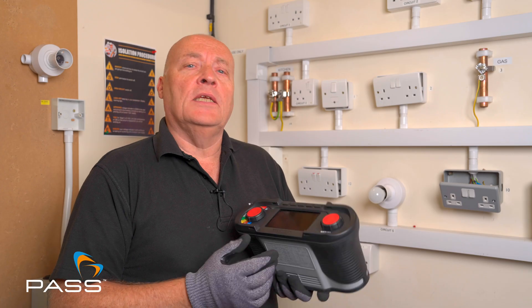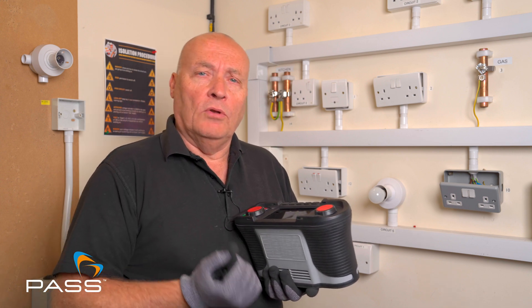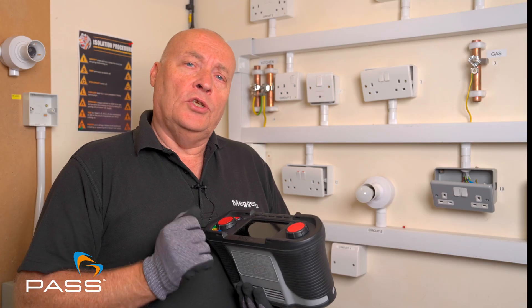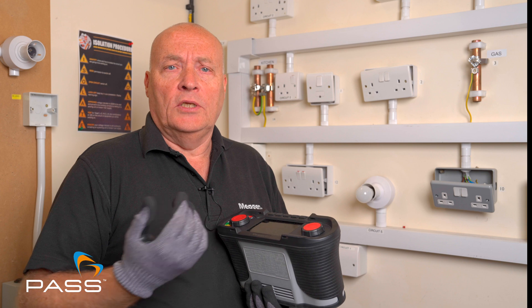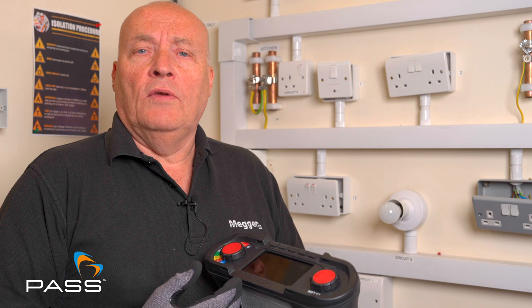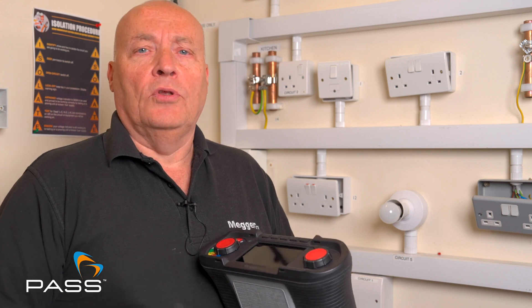The continuity test is a test that is done to prove that there's no breaks in the circuit. It can be done on an earth path, it can be done on a live, it can be done on a neutral, but it is a dead test so we need no power on the circuits at all. It's usually done mainly when you're installing new circuits and if you're doing EICRs when you're going back to a property and need to do a continuity of circuit tests. You can also use it to ensure that you've got the switches in the correct line and not in the neutral line, so they switch off the power and not the neutral.